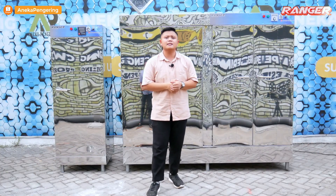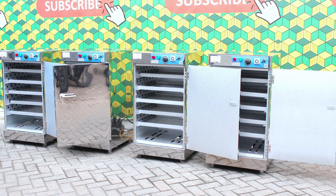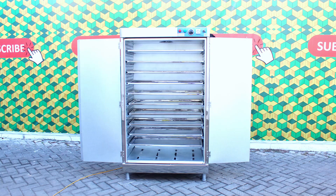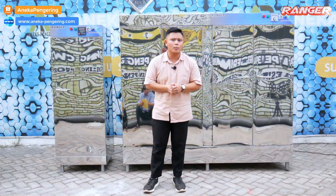Kami memiliki berbagai macam kapasitas mesin oven pengering. Kapasitas paling kecil adalah 5 rack 1 pintu, 5 rack 2 pintu, 10 rack 1 pintu, 10 rack 2 pintu, 20 rack, dan kapasitas paling besar adalah 40 rack.